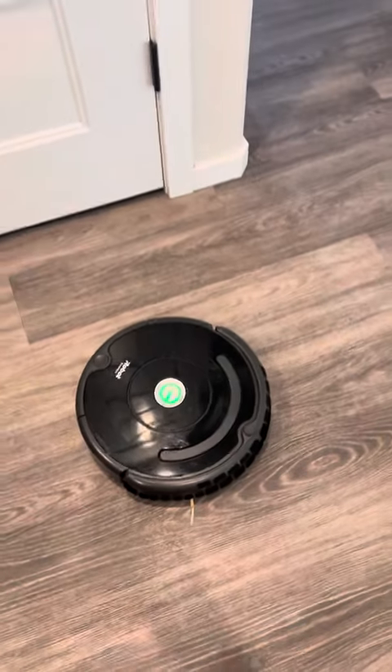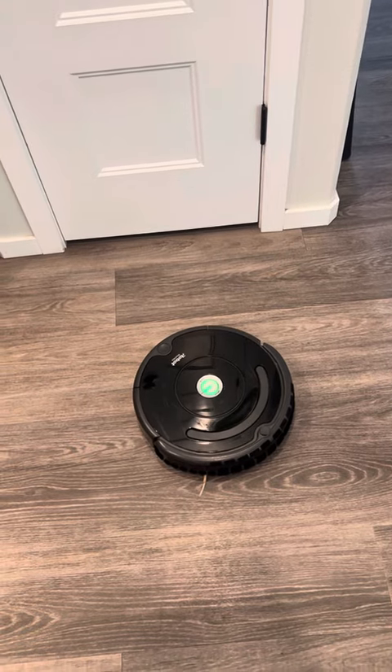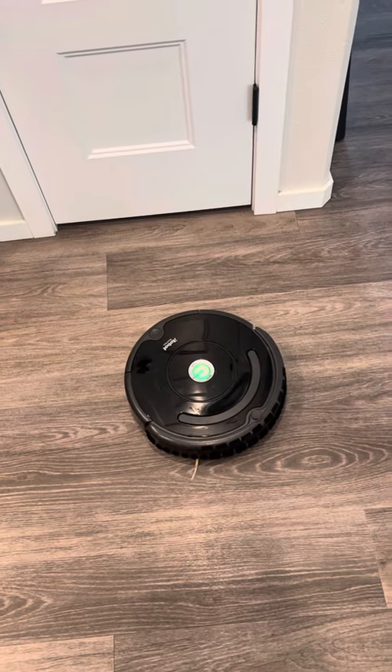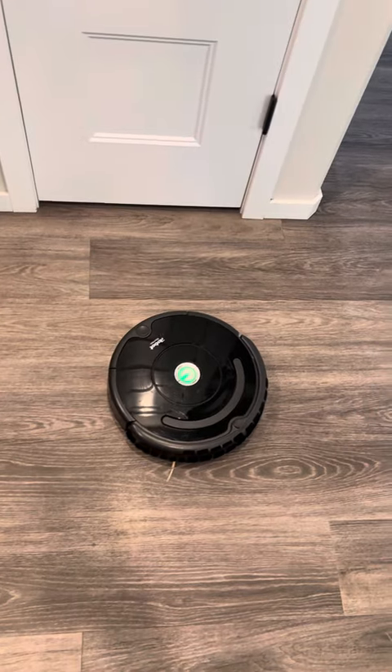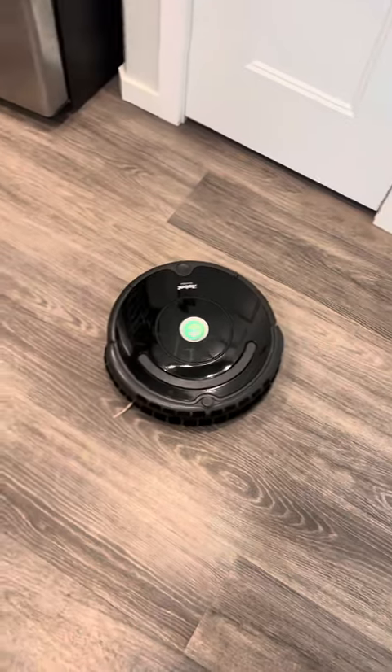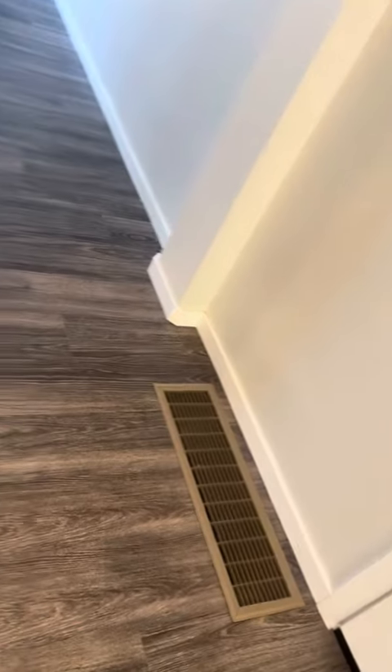Here we have a Roomba — it's a 675 model. My wife kept getting upset that the Roomba downstairs was making scuffs all over our white walls, and she was having to go through and clean them.